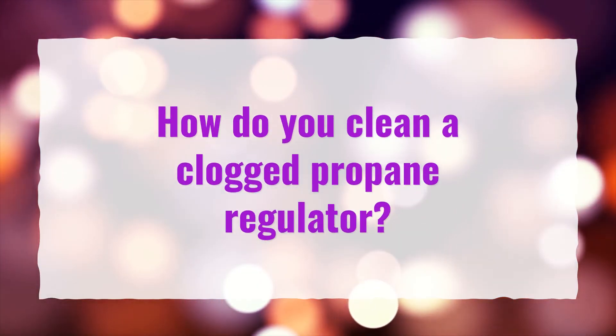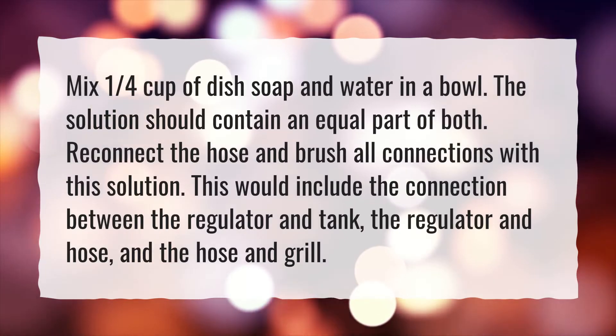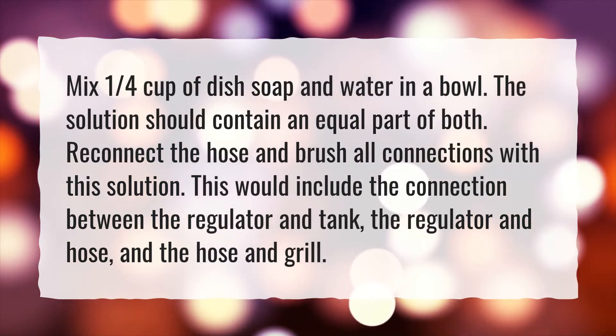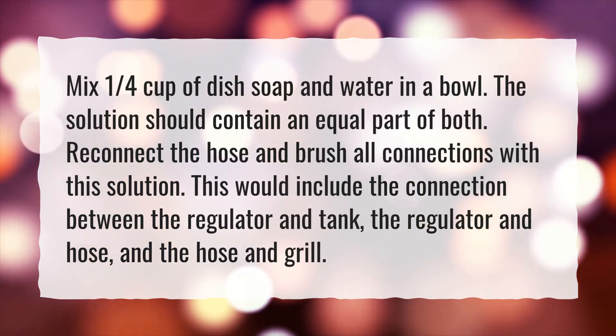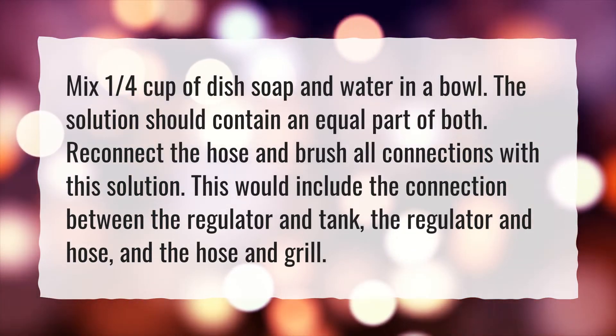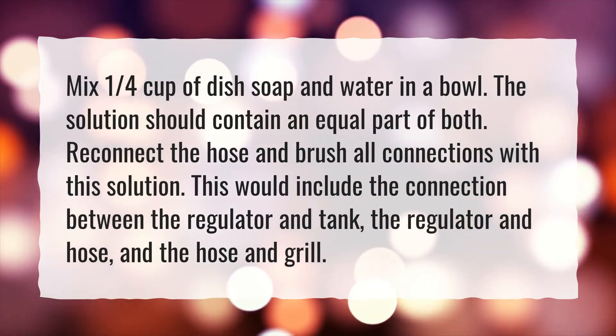How do you clean a clogged propane regulator? Mix one quarter cup of dish soap and water in a bowl — the solution should contain an equal part of both. Reconnect the hose and brush all connections with this solution. This would include the connection between the regulator and tank, the regulator and hose, and the hose and grill.